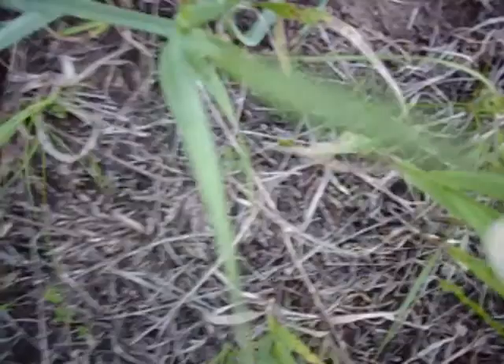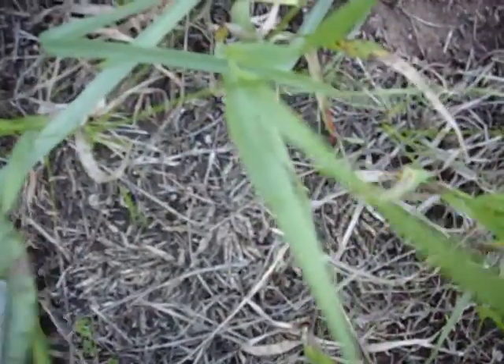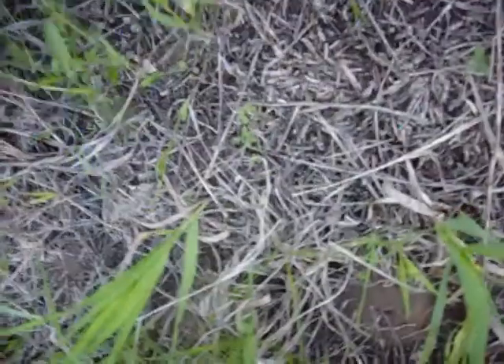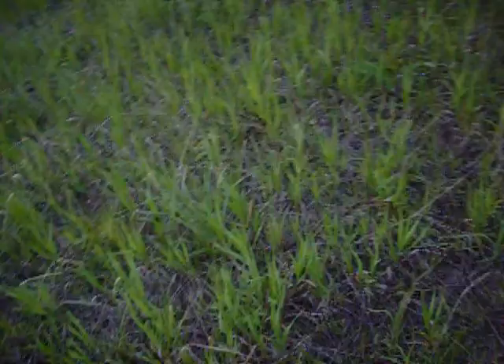Just rub it all over real good. I'm getting attacked horrifically by bugs, so I'm going to flee. I'm only going to take this one piece from this particular patch — trying to be conservative. I obviously didn't get all the spines off, but a bunch at least. I'll pop it right into this bag with many layers of plastic.